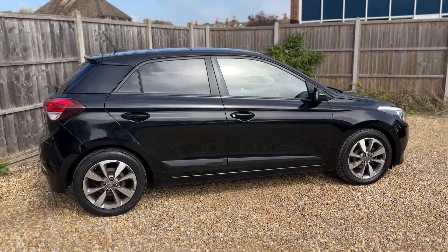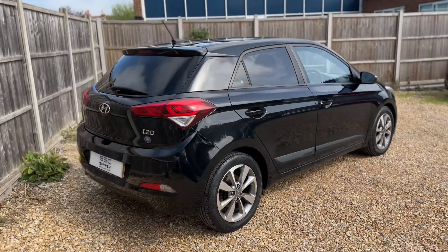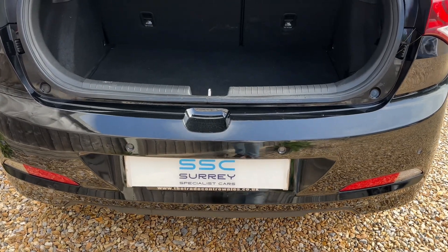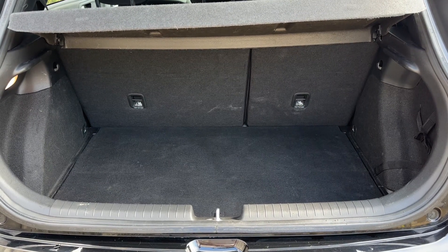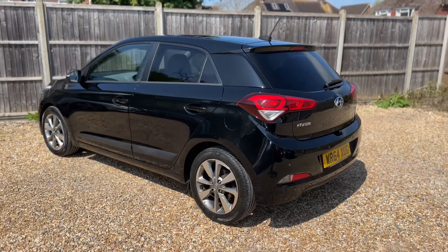From the outside you can see it's a five-door car with alloy wheels and tinted windows. Starting inside the boot area, as we approach the back of the car you can see we have reversing sensors, plenty of boot space, along with a 60/40 split folding rear seat should you wish to increase this space even further.